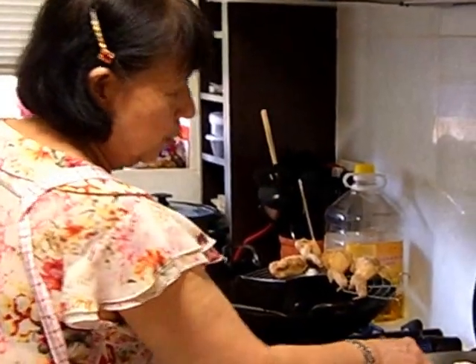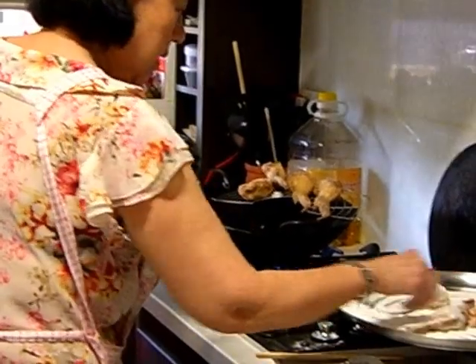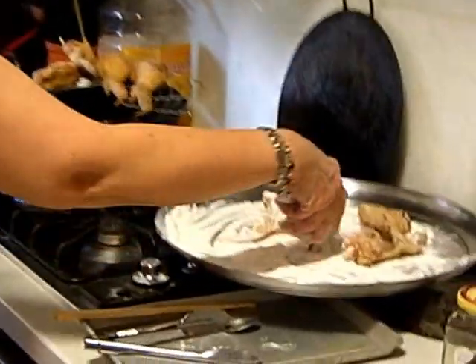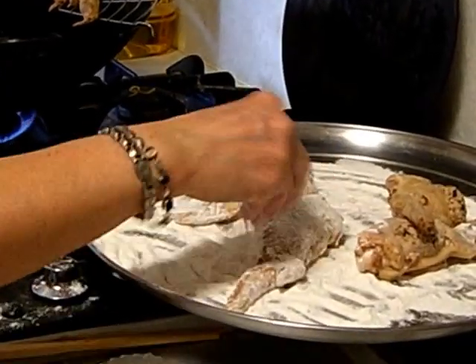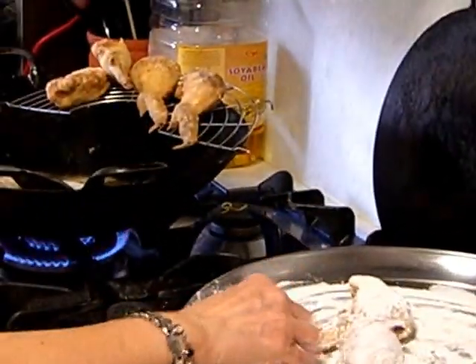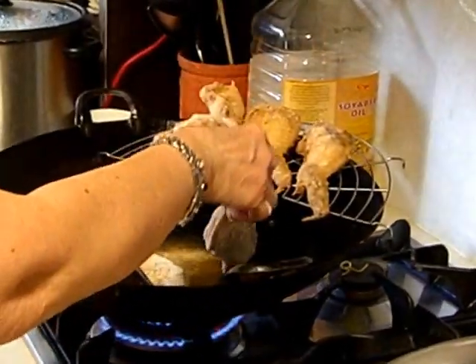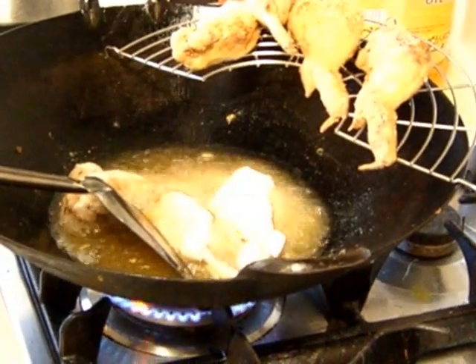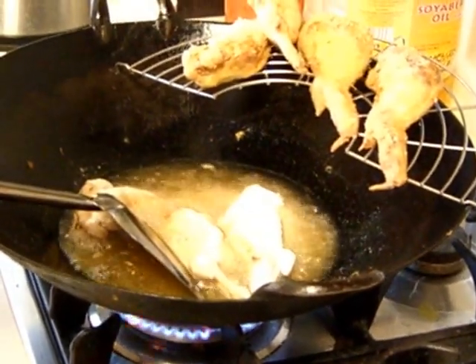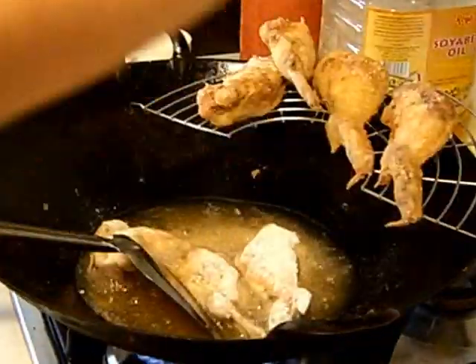I am doing the stuffed chicken wings now. After I've steamed the chicken, I dust it with rice flour and a dash of fried spice powder and get it fried. I've used peanut oil to fry the stuffed chicken wings. The chicken is all cooked.